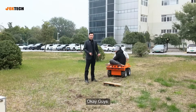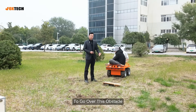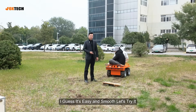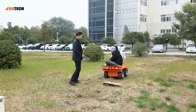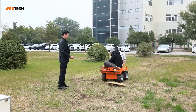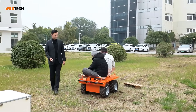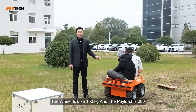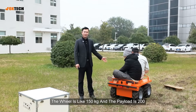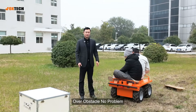Now I'm going to use my remote controller to control the Follow 300 and to go over this obstacle. I guess it's easy and smooth. Just like I said, the wheel is like 150 kilograms and the payload two-handed. Now it's 350 kilos over the obstacle — no problem.